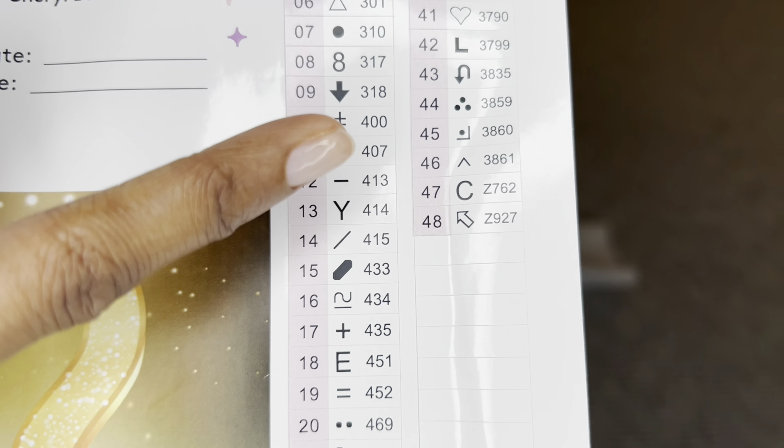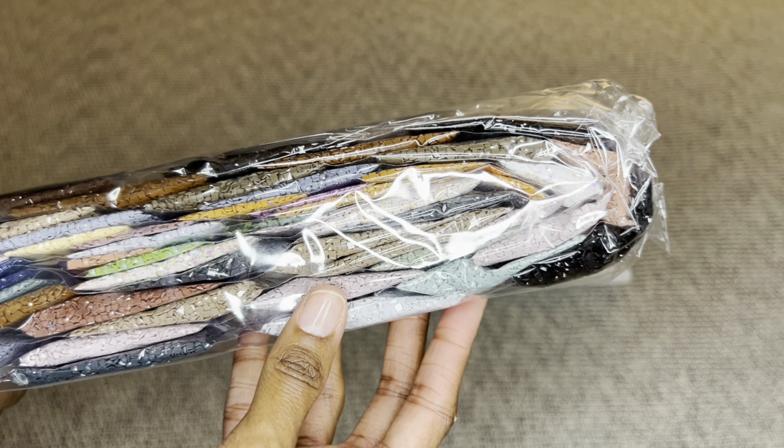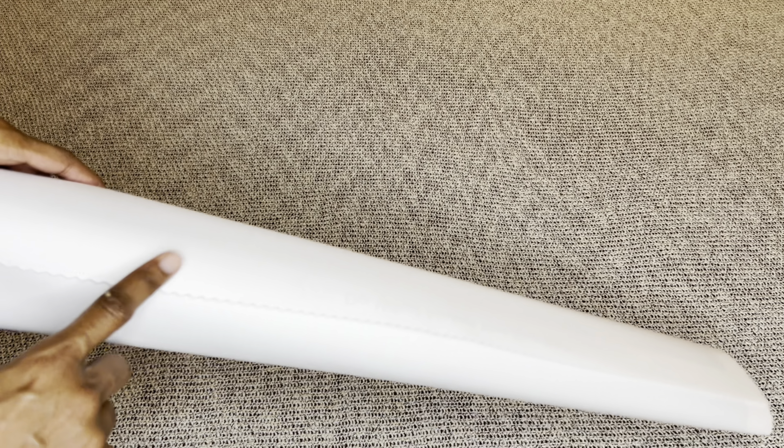Up here I'm seeing five AB's. Any number under 150 is an Aurora Borealis diamond — diamonds that have an iridescent coating on them that make them sparkle more. These stickers are pre-cut so kitting up will be super easy. There are also extra stickers. Your diamonds come labeled, so if you prefer to store them apart from your canvas you will know what diamonds go to what canvas. I'm loving this color palette.